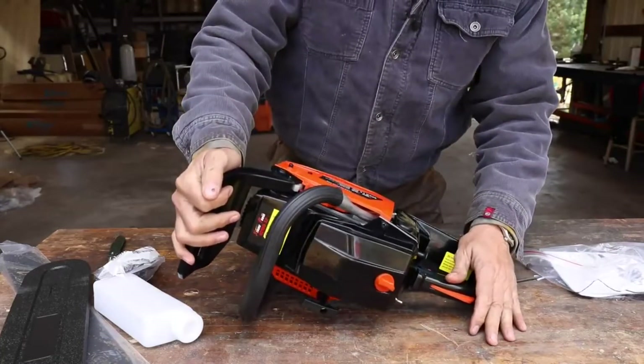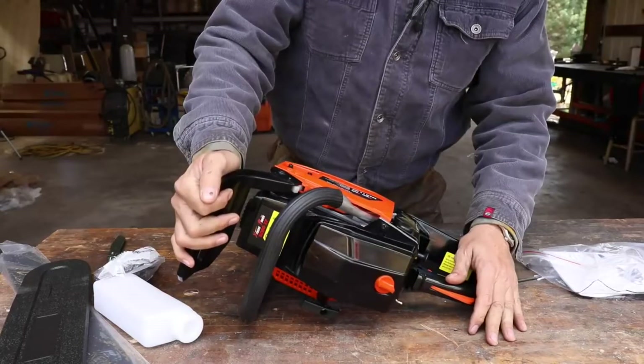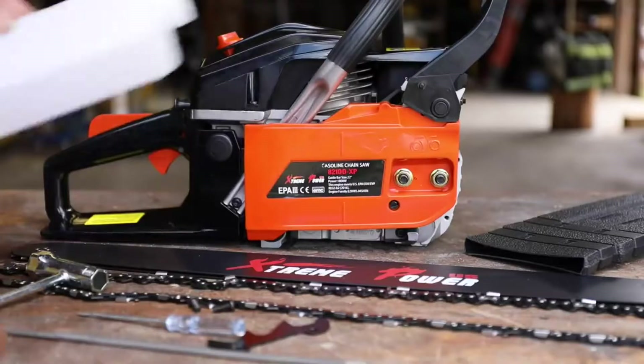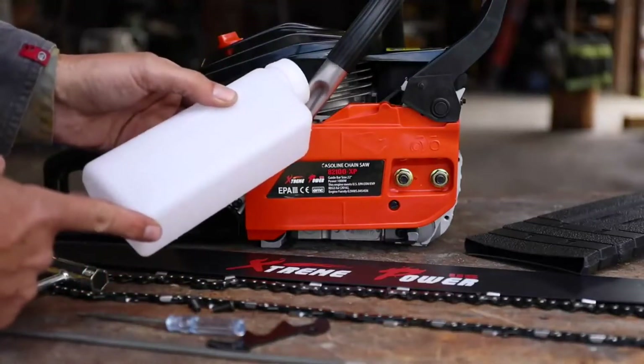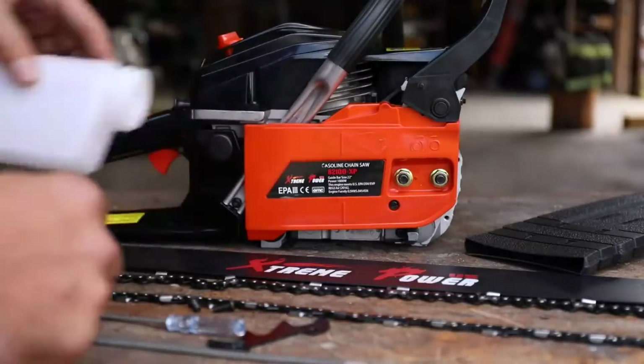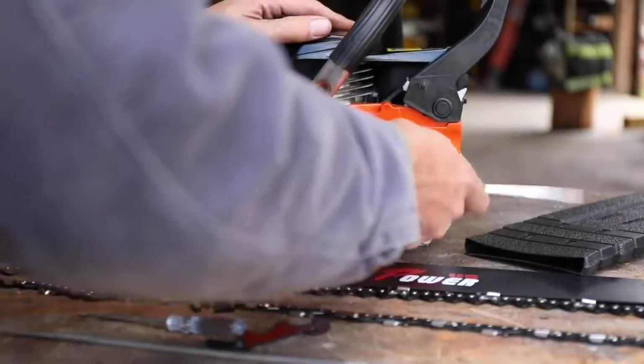The guide bar is 22 inch, 1800W rated power. Looking at the accessories, it appears to have a 1:40 mixing ratio label. It came with a little scrench tool for mixing. Pretty light duty overall.